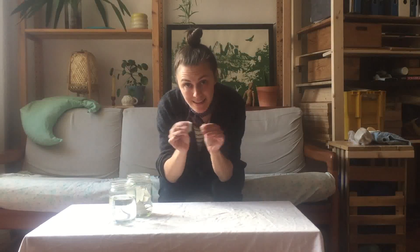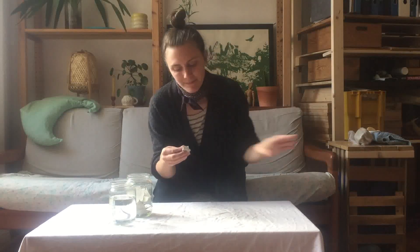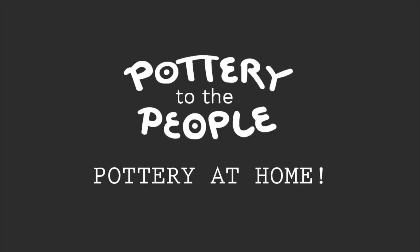In the last video I covered how to wedge up clay when you have pieces that you've just made but don't like and want to reuse. But how do you reuse clay if it's already dried out? In this video I want to cover how you can reclaim clay at home, and towards the end I'll show you how we adapt it to a studio setting.